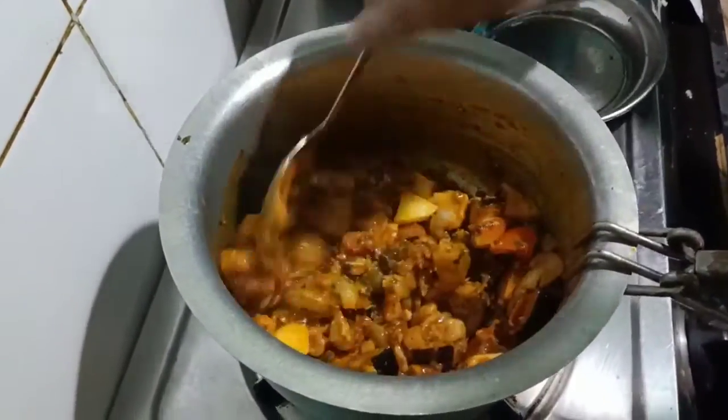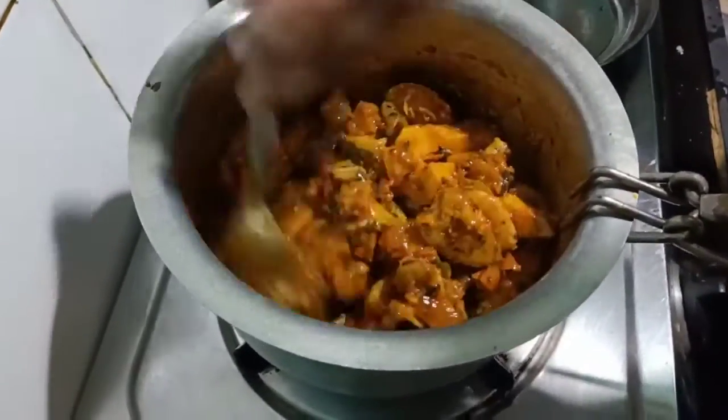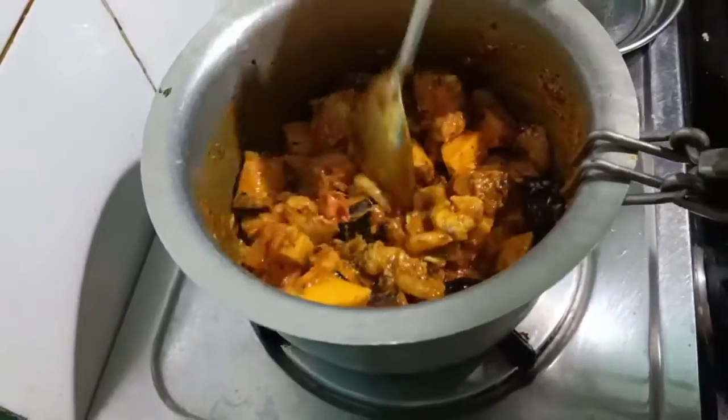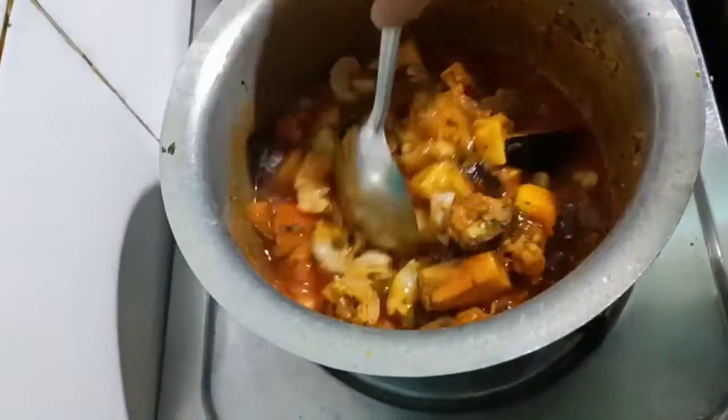I will mix it in a little bit. I will add some water.